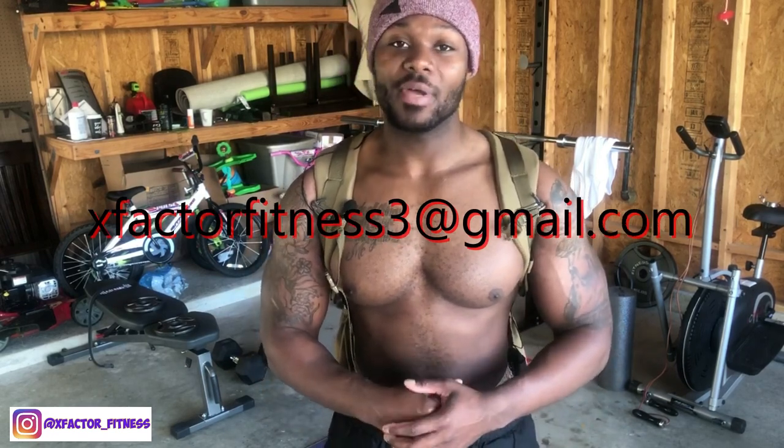That's it for the workout — I hope you enjoyed this backpack workout. I'll link the first backpack workout with different exercises, and this is the second one taken to a more advanced level. Stop the excuses and get the work in. Comment below if there are other workouts you'd like to see. Subscribe, turn notifications on, like and share the video, follow me on Instagram at xfactor_fitness. I'm still doing online coaching — shoot me an email at xfactorfitness3@gmail.com.